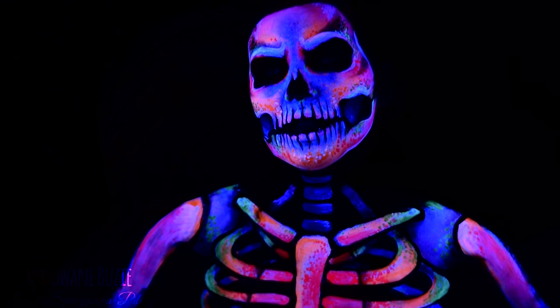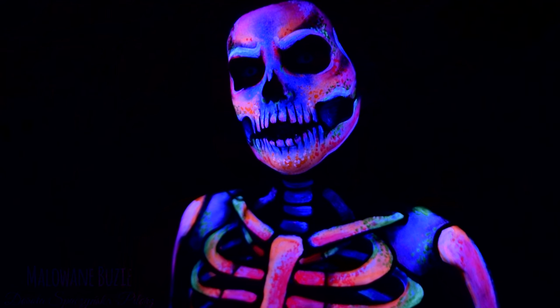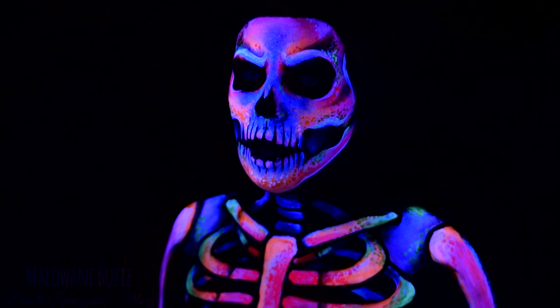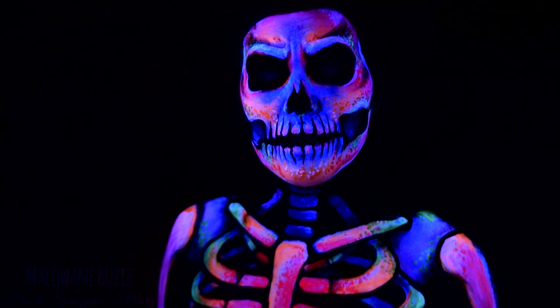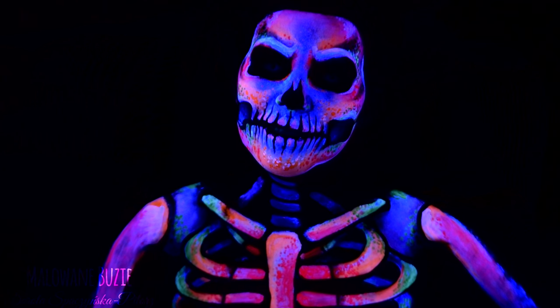Cześć, to już 25 dzień projektu Halloween. Projekt Halloween polega na tym, że przez 31 dni października pokazuję Wam po jednej mojej charakteryzacji dziennie. Dziś jest dzień 25, znaczy że zostało jeszcze 6 charakteryzacji. Mamy już 25 za sobą. Serio? Musicie mi na słowo uwierzyć, że to naprawdę ja. Ale może poznacie pogłos.